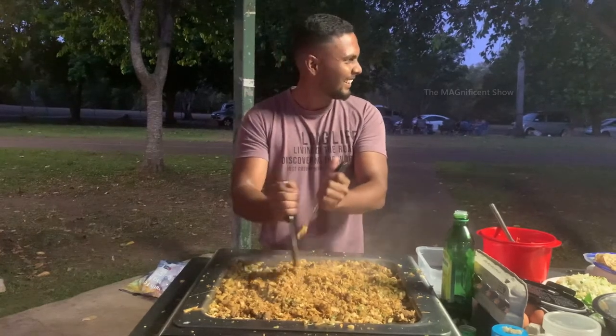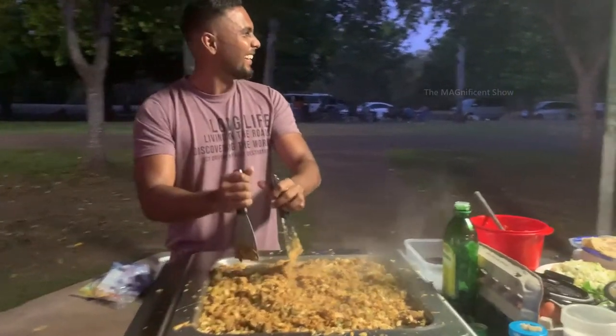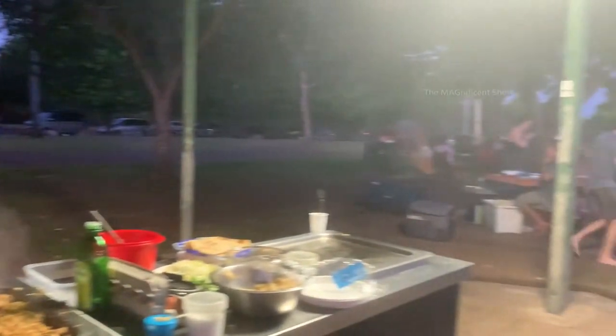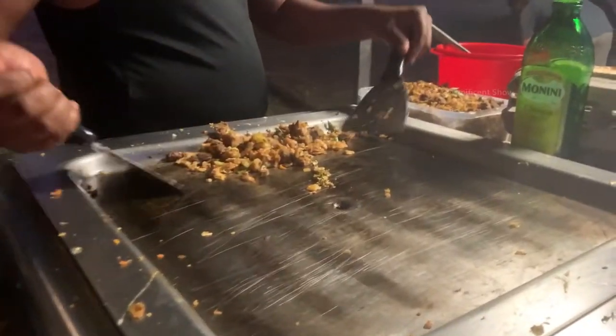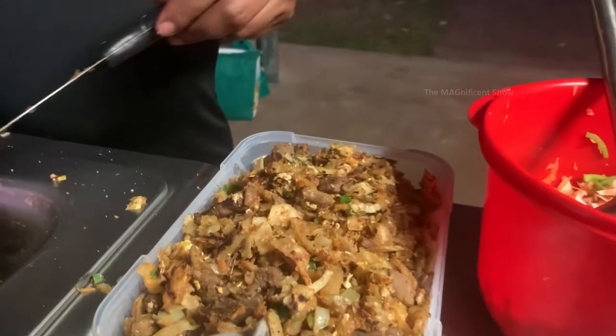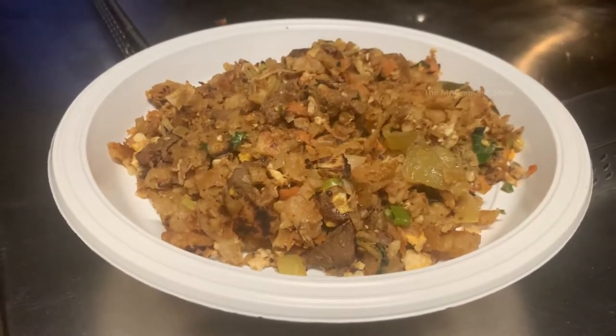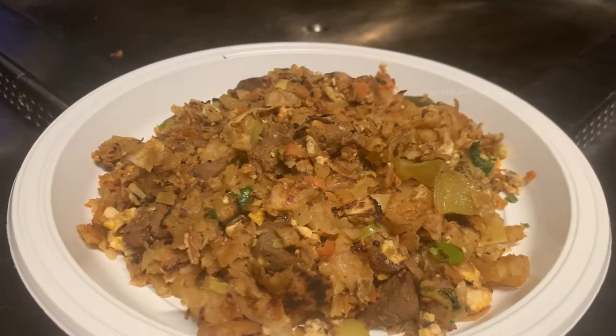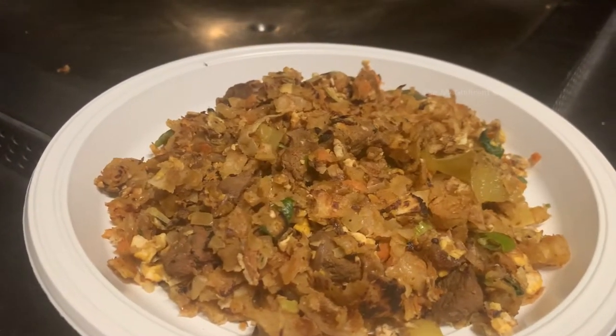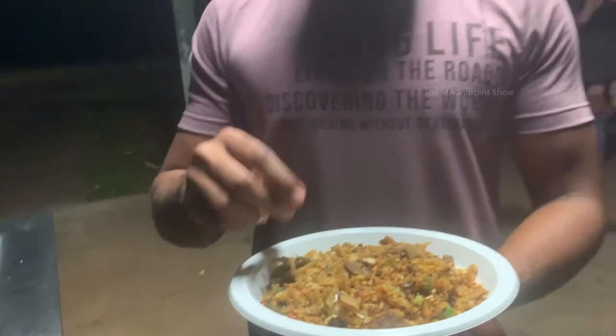This is how it is done — we need to mix them all and chop well. Now a hot and spicy beef kothurotty is ready. It is going to be super tasty. Let's taste this kothurotty!